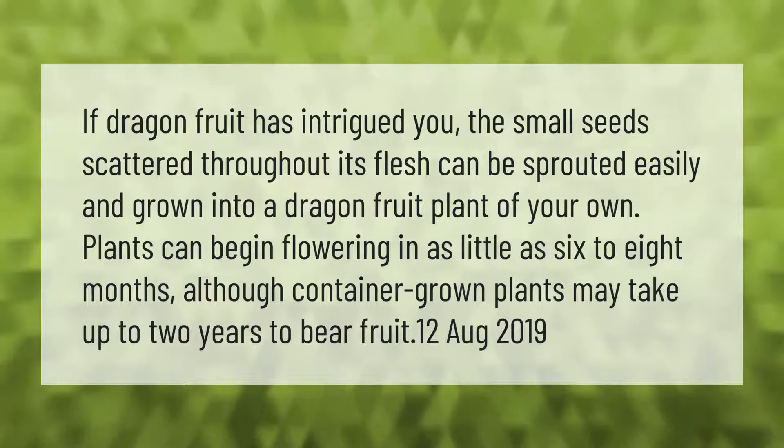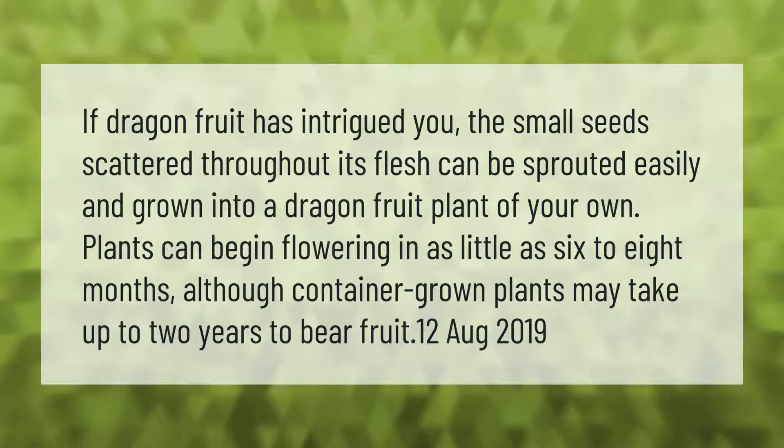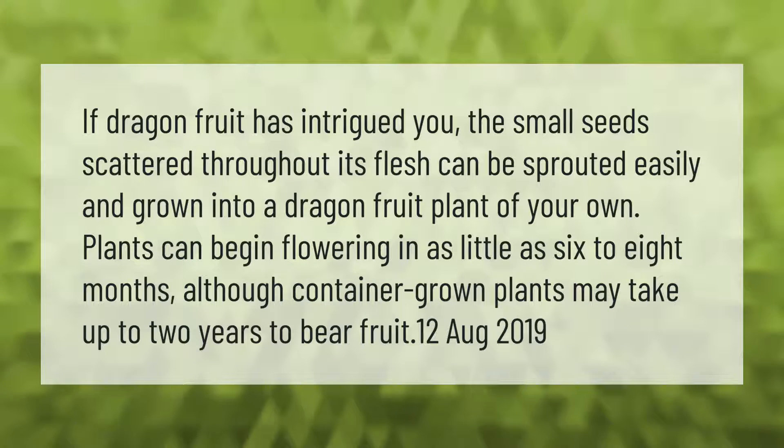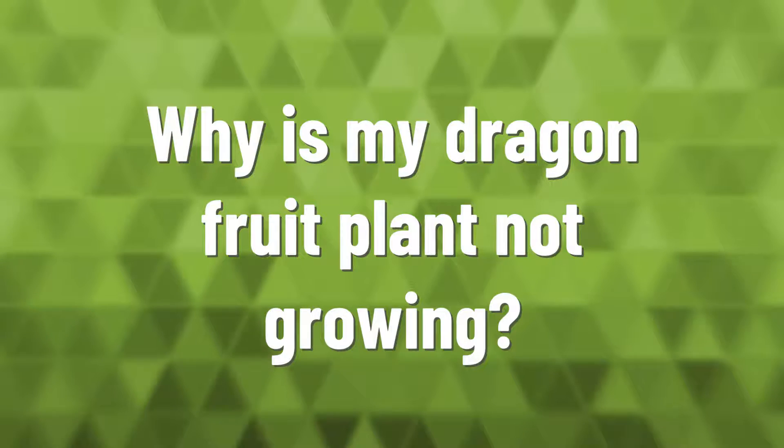Plants can begin flowering in as little as six to eight months, although container grown plants may take up to two years to bear fruit.